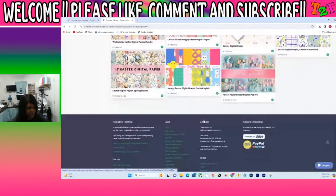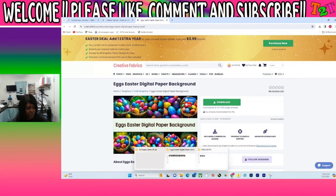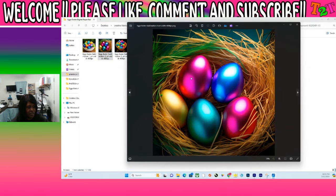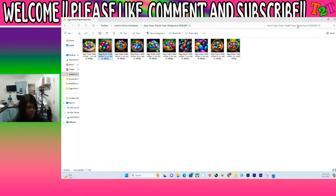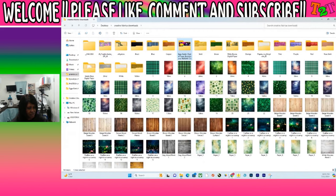Easter Digital Paper — okay, this is the one that I chose right here. I just downloaded it and it gave me all of these. I pressed download and then my downloads were available. I always send my downloads to my desktop folder and here they are already in my folder. This is the one I chose, the second one right here — that's what I chose for my background.